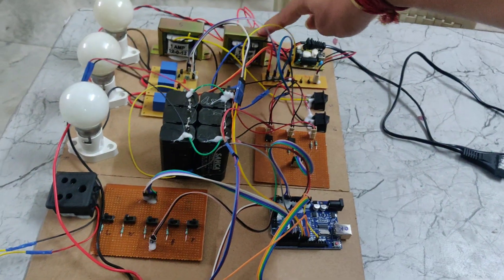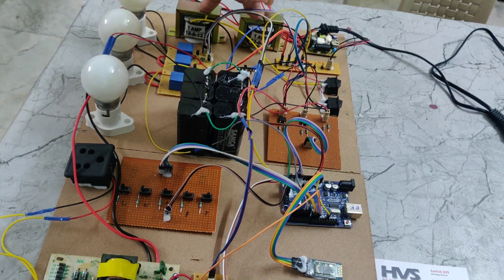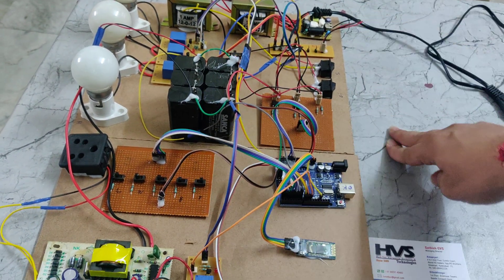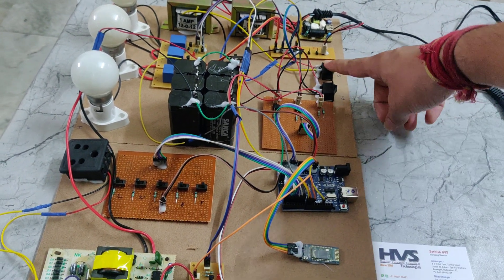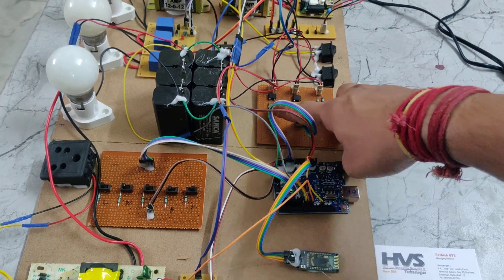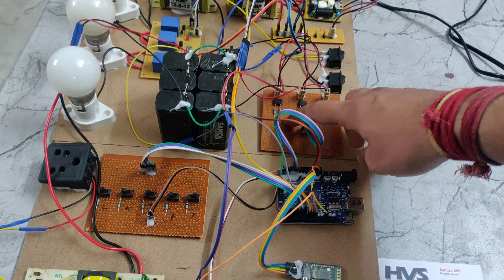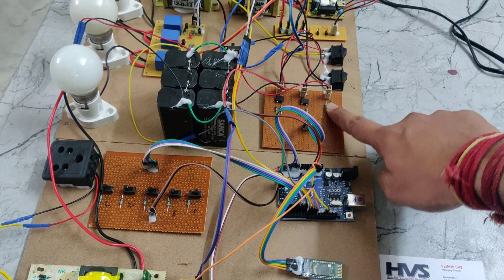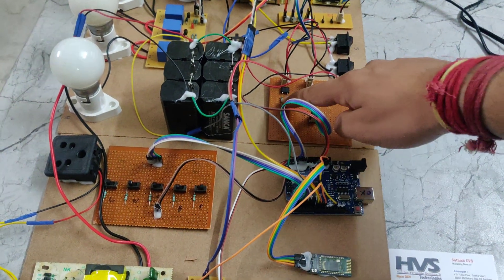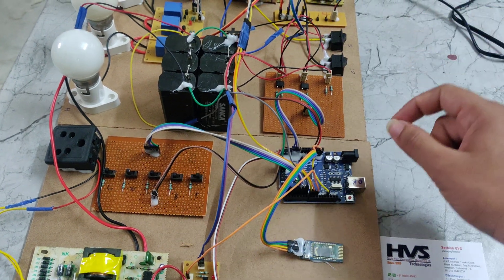Here is the grid transformer, solar transformer, and this is the battery. The 230 volts will be given to these two transformers, then it will step down to 12 volts AC. That 12 volts AC will be given to this rectifier through these switches — this is the solar switch and this is the grid switch. The rectifier takes 12 volts AC and converts it into 5 volts DC using potential divider resistors. We are also giving the battery switch to this board and reading the battery voltage using potential divider resistors, taking solar, grid, and battery readings into the Arduino.